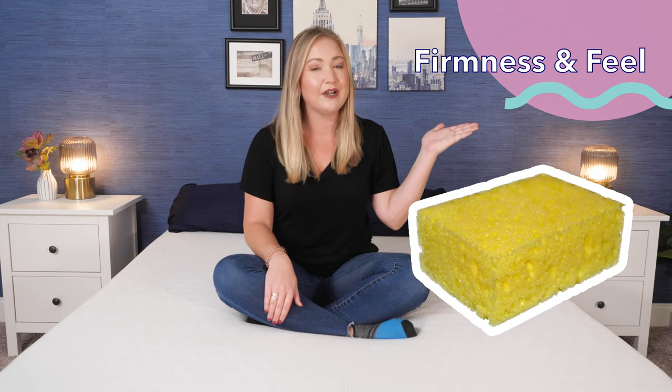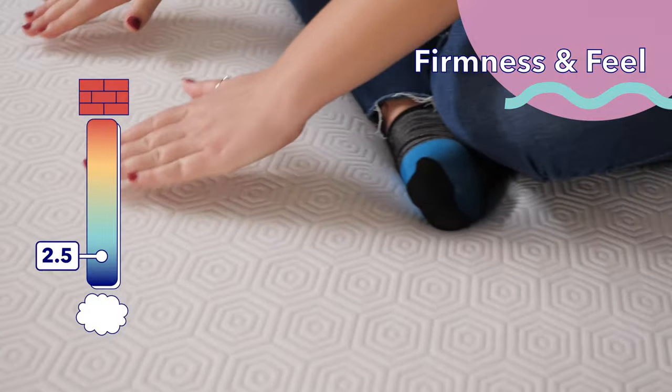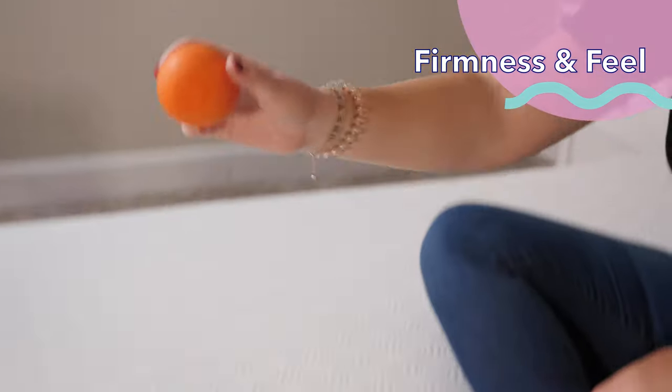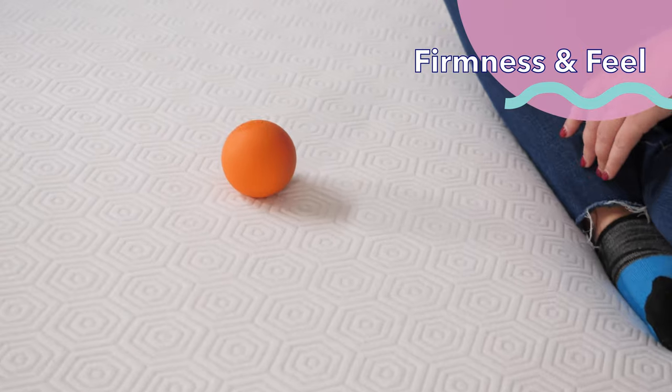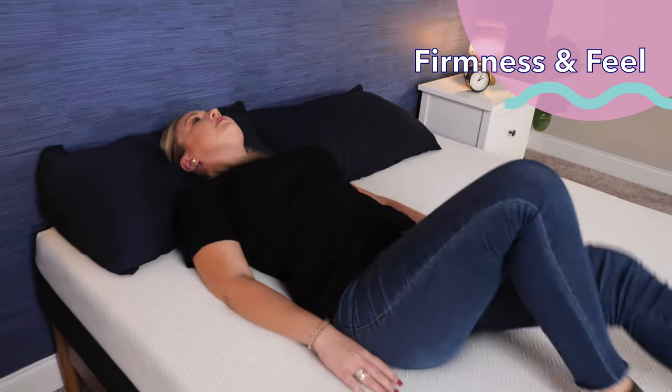Now let's talk about firmness and feel. Here at Sleepopolis, we rate firmness on a scale from one to ten — one is like sleeping on a sponge, ten is like sleeping on dishes. We use six and a half as the standard for medium firmness. Testing the Bear Original, I give it a seven, so it's a little firmer than average. I dropped a lacrosse ball to test bounce — it doesn't get a ton of air, but there is still some responsiveness, meaning you're not going to sink into the bed if you change sleeping positions at night.